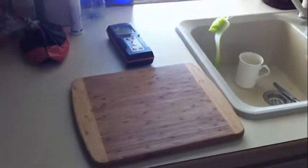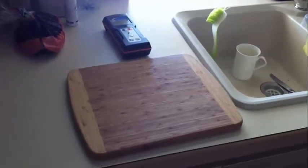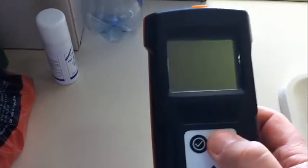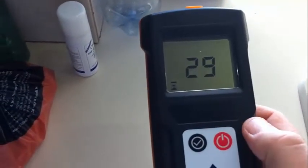Here we are, we're going to do a quick test showing the use of the ATP meter. This is the typical ATP meter. Switch it on — there we go — it runs for about 30 seconds.